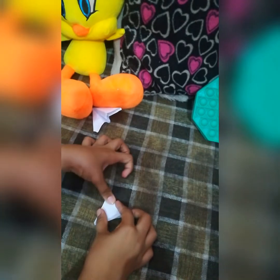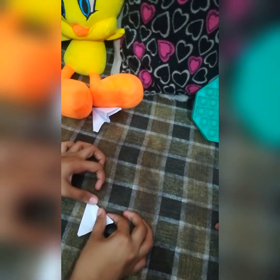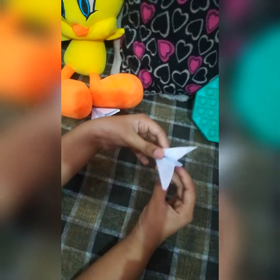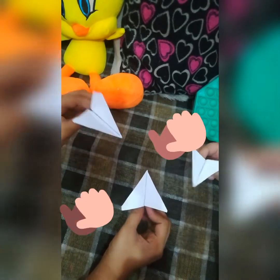Then you're gonna fold this triangle in half and you get another triangle. Fold that triangle in half again and you get another triangle. Then you're gonna flip the thing over and turn this triangle into another triangle. Now you've got a full triangle and a perfect arrow! Flap the wings open and this is the perfect arrow plane.